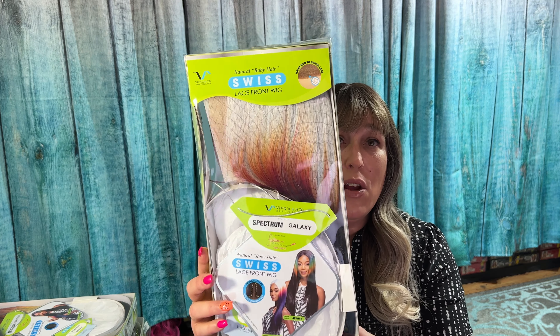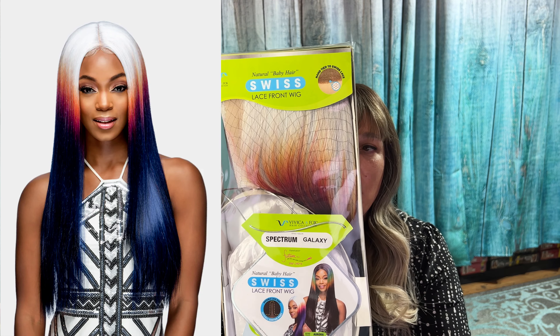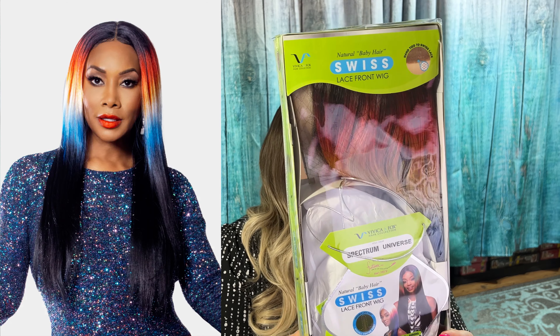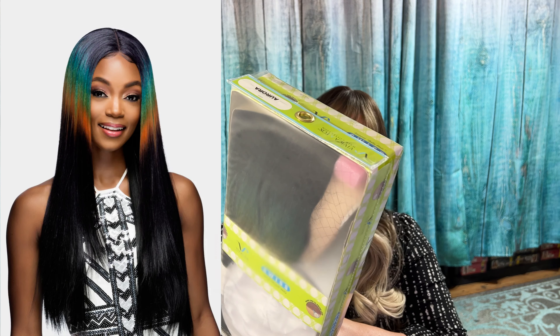I already have her out of the package because I got her out on my live last weekend. Let me show you the package and the other colors that are available. So there's Galaxy — this one is white on top with red and orange down to a blue, and I'll pop the picture in editing. Then we have Universe, which is basically black with some red and orange holograph and then blue at the bottom. And then Spectrum, which is a gorgeous green, blue, orange with black. But today we're here for Prism because Prism is a gorgeous rainbow.